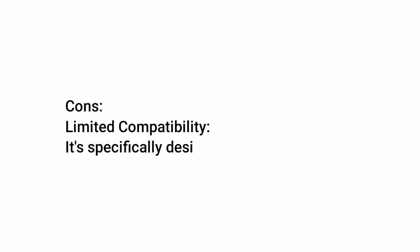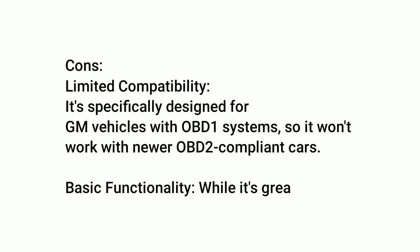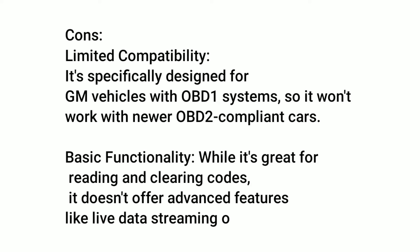Cons: Limited compatibility — it's specifically designed for GM vehicles with OBD1 systems, so it won't work with newer OBD2-compliant cars. Basic functionality — while it's great for reading and clearing codes, it doesn't offer advanced features like live data streaming or graphing.